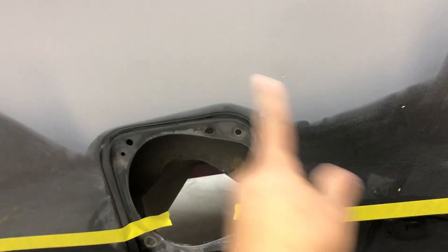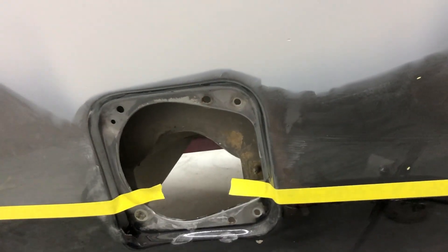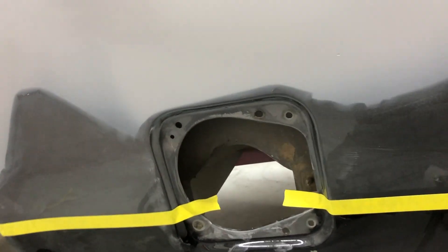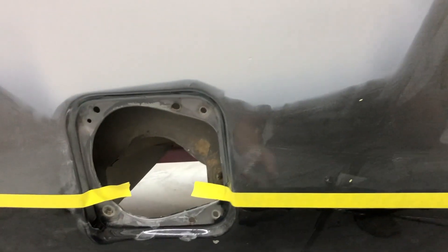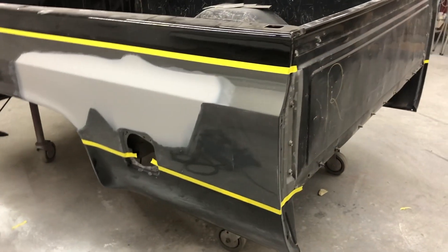The only thing we have with this is we'll have to repaint the gas lid, because all this is going to get repainted. When we painted this before, my blend only went to about right here — we didn't touch the gas lid. But since we're going to be painting all the way to the edge on this side, I have to paint this gray, otherwise you're definitely going to see a different shade of gray than what I had.